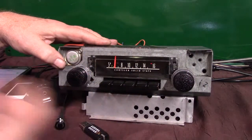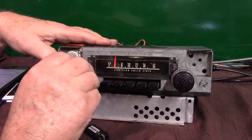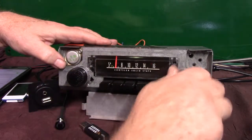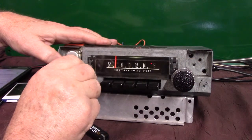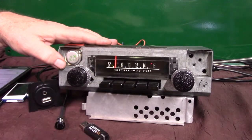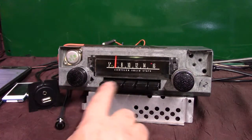Next thing we're going to do is put this radio in scan mode. You can do this going down the road and let it find a station for you. All you do is take your tuning knob and turn it up twice — scanning for stations. Now it's going to start scanning for stations without the needle moving, and I'll show you how to lock on one and even find where the station is located in case you want to set a preset.